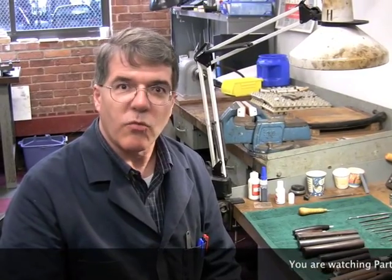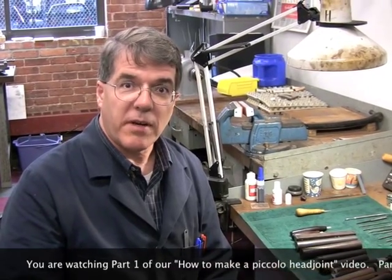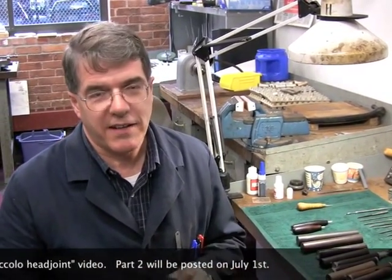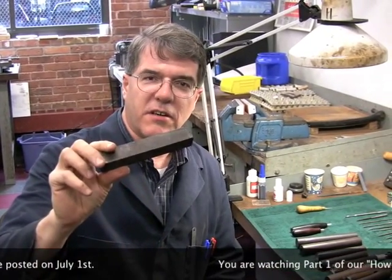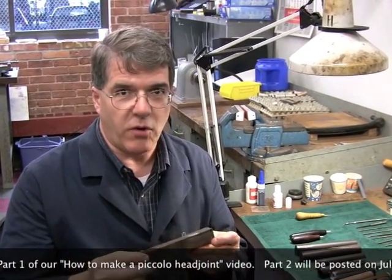My name is Tim Burnett. I'm the Wood and Instruments Manager here at Cal Flutes. I thought I would show you a little bit about piccolos and piccolo head joints. People know piccolos are black, but they frequently don't know the wood that it's made out of. Here is a piece of wood that we make our piccolos from. It's African blackwood.